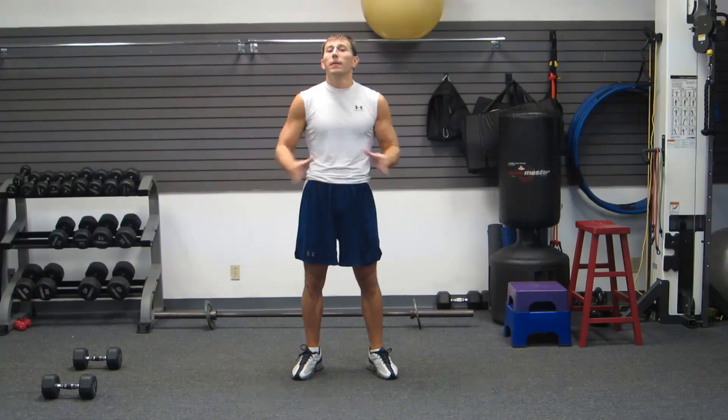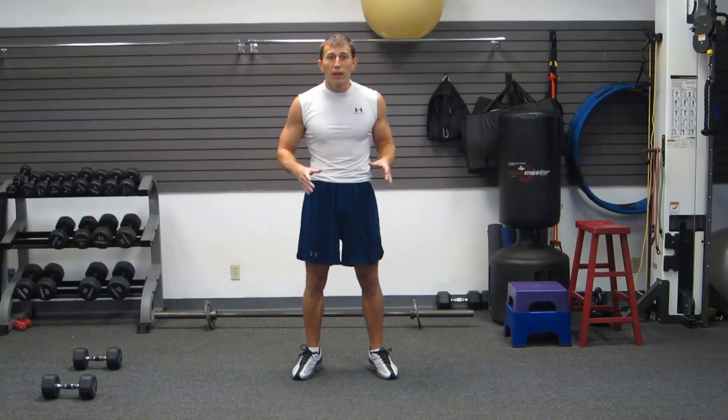This is definitely not a beginner workout. This is an advanced workout.